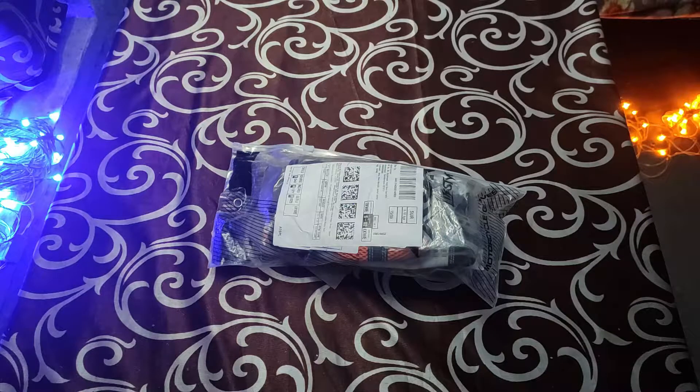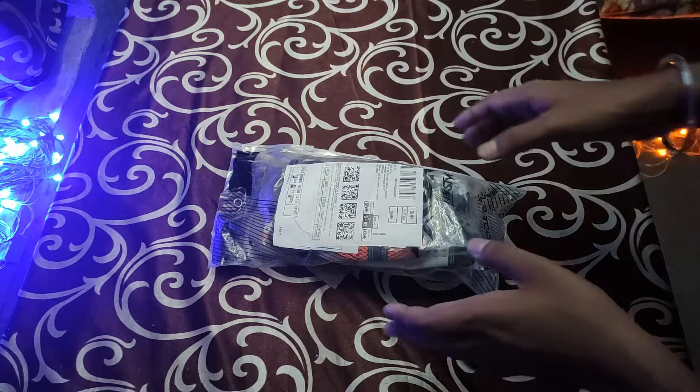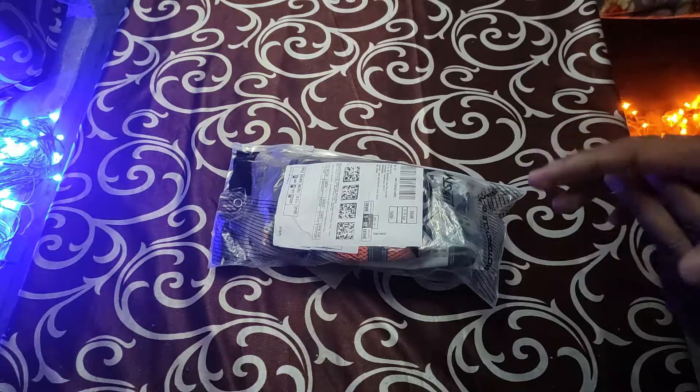So without any further ado, let's get started with the unwrapping. First of all, I ordered this from Amazon.